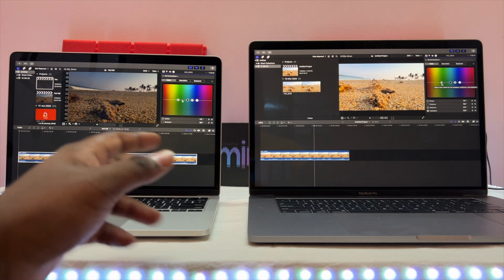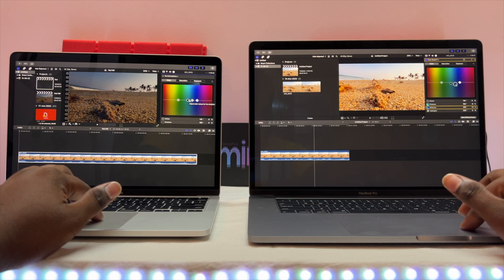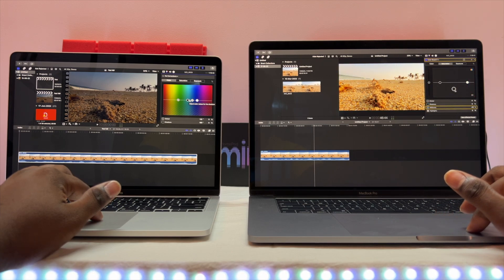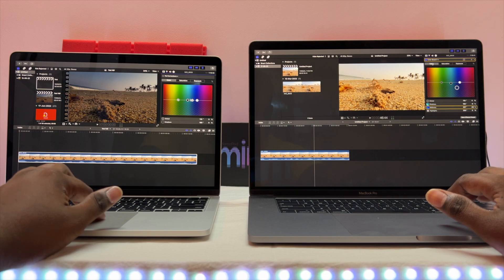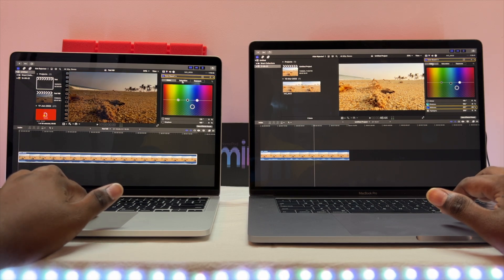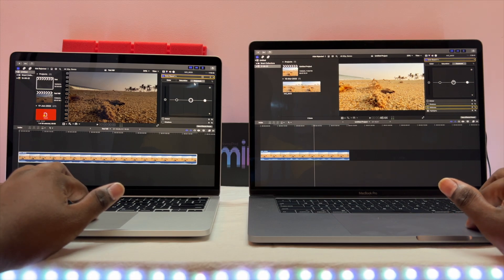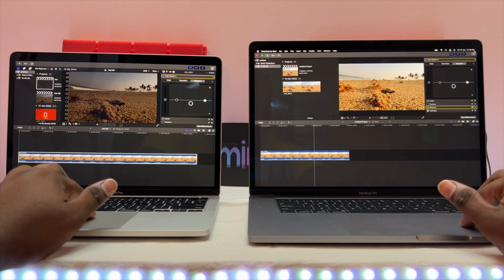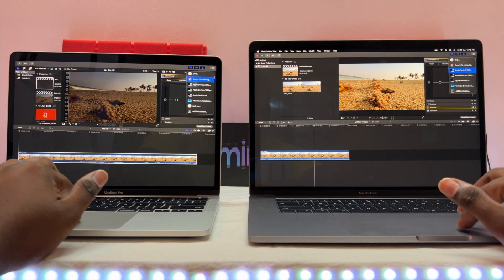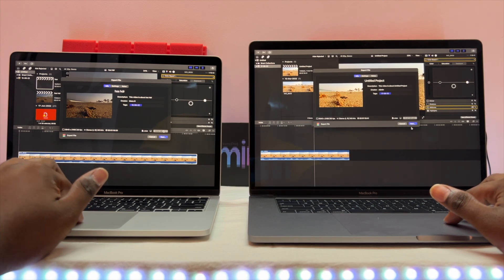Everything is set with Wi-Fi and Bluetooth on, connected to the same 5GHz network. We're going to do some light edits and export. The base model specs are 8GB RAM and 256GB storage on the i7. Saving to desktop — three, two, one, go.